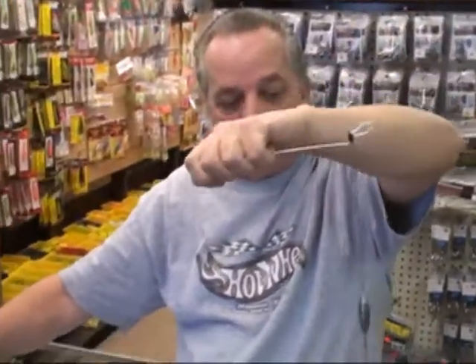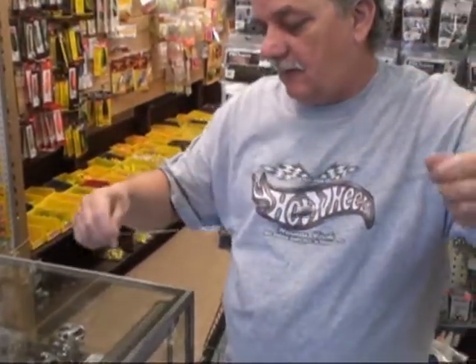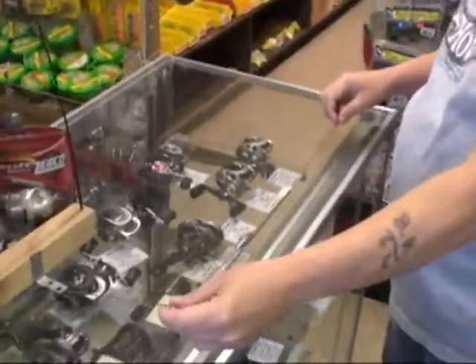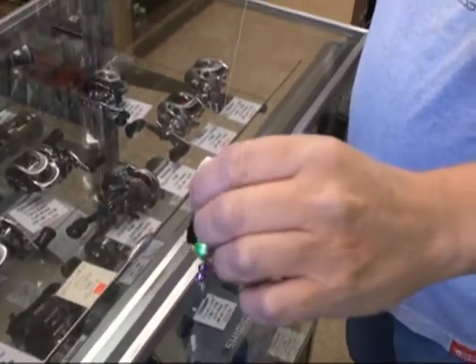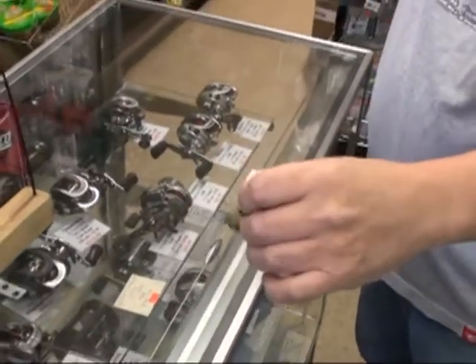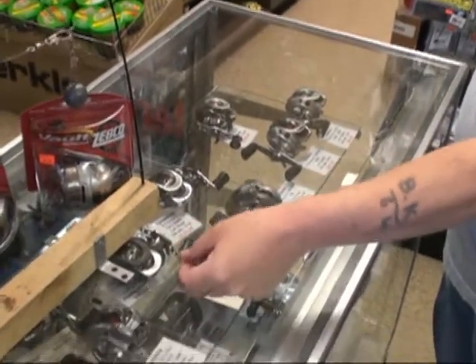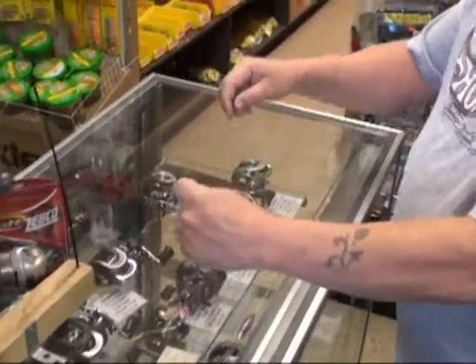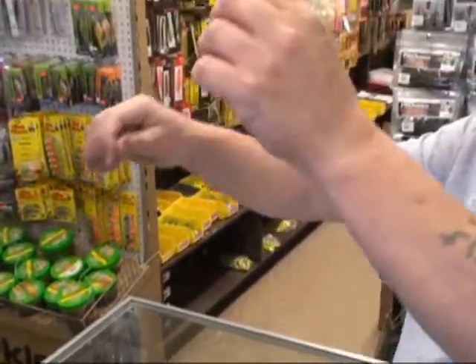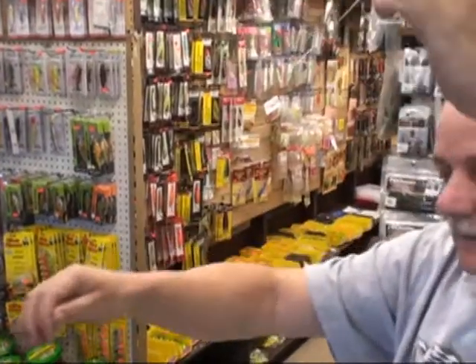In-line sometimes works better to bring you up over the weeds, depending on how fast you're trolling or drifting. The weight you're using can bring you up right above the weeds. In-line is always a good shot at it. Try a half-ounce, three-quarter-ounce, or one-ounce sinker to bring it up over the weeds. The in-line sinker is one where you snap it on one end, the other end goes onto your rod, and it's all in one line.